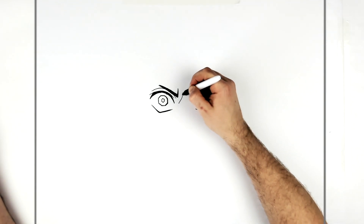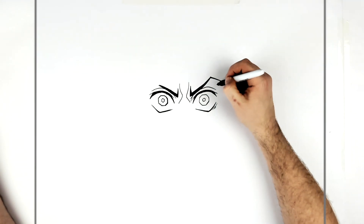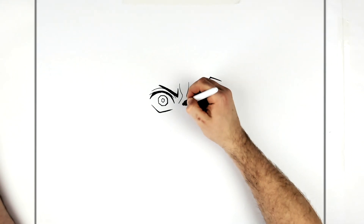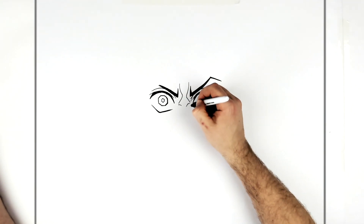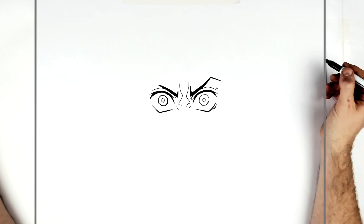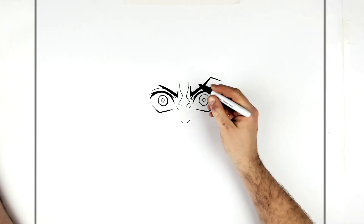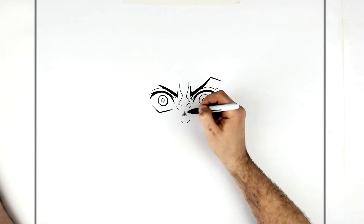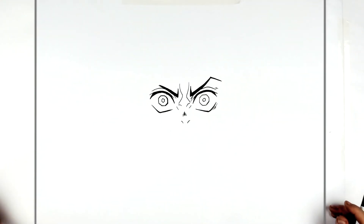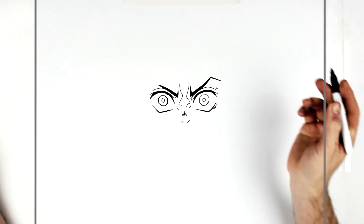And then we have frown lines. So when he's doing his fire breathing he's stressed out — he's got all these wrinkles on his nose. And then his nose: just nostrils is all you can really see, and some hatching on the top.